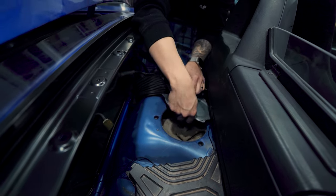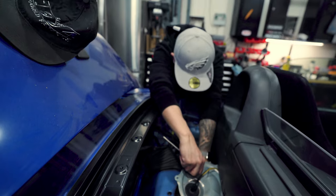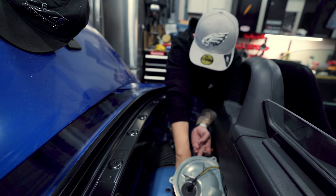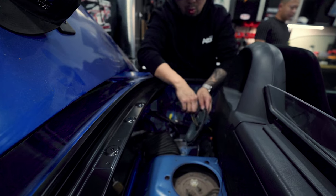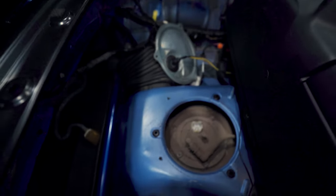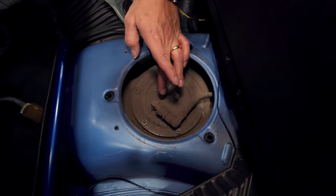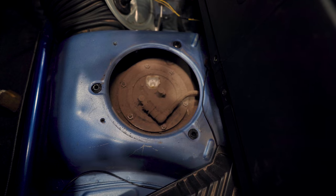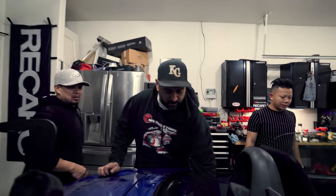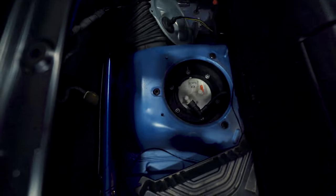First things first, we're gonna change out the fuel pump. Before we do any kind of work — holy sh**, she's a dirty girl. Seven years' worth of grime. All right, a few moments later — done, we're done.